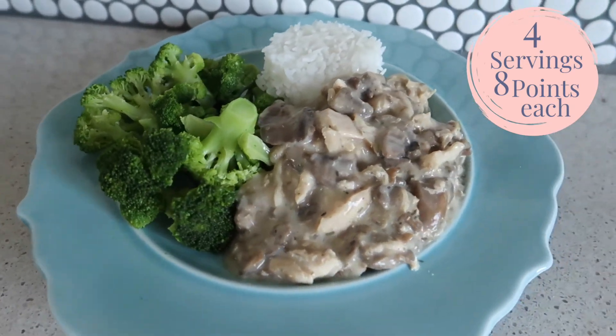I got four servings out of it for eight points per serving. I just paired it with some Trader Joe's jasmine rice — easy peasy, three minutes in the microwave, done — and then some frozen broccoli on the side. This is one of those meals that you can make and freeze. You can freeze all the ingredients and make it when you don't feel like making something. That's basically what happened with me, and I just loved this meal.